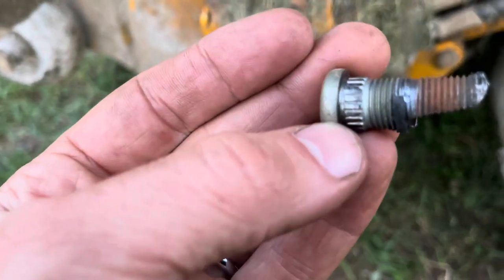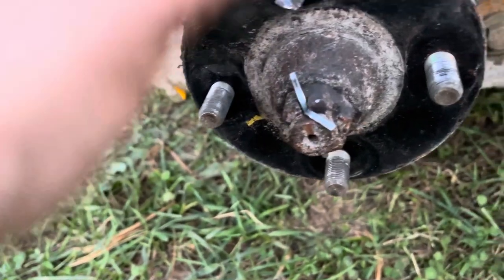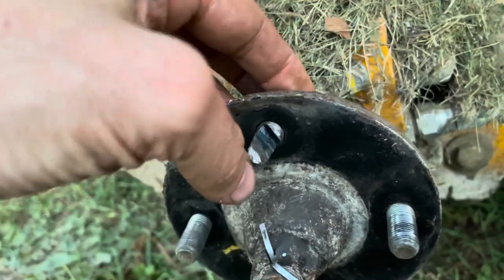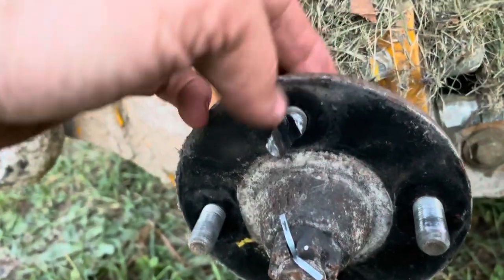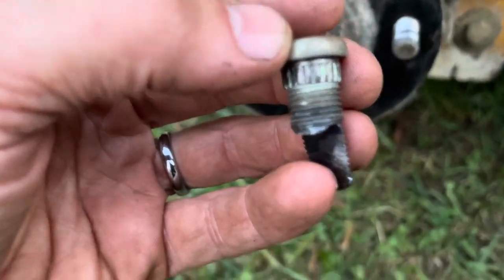All right, here it is — as you can see, it's just got some teeth. It is just pressed in here, and the teeth just don't stick to anything so it's just spinning and spinning. So I just got to get a new one at some point and replace it with my old parts.